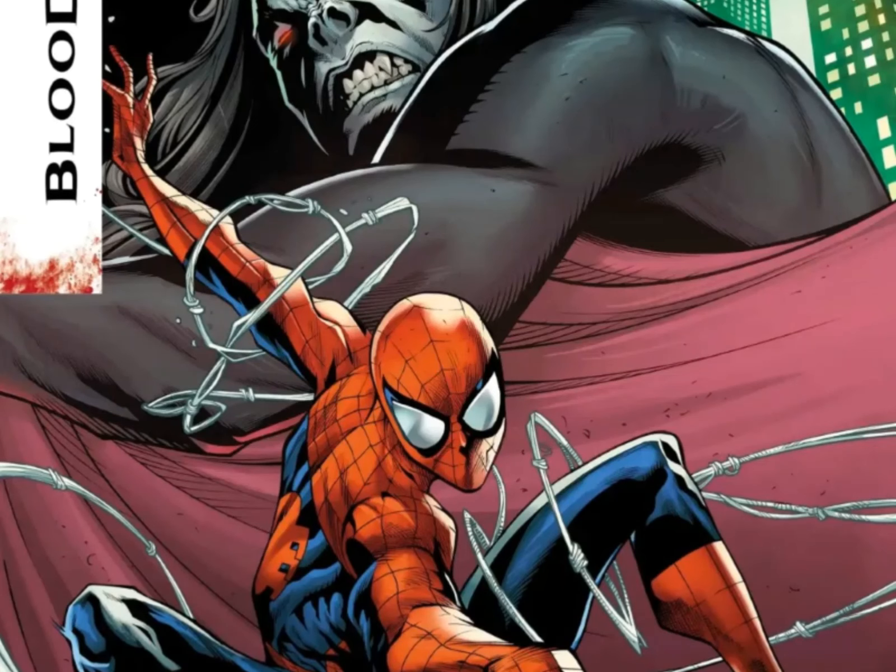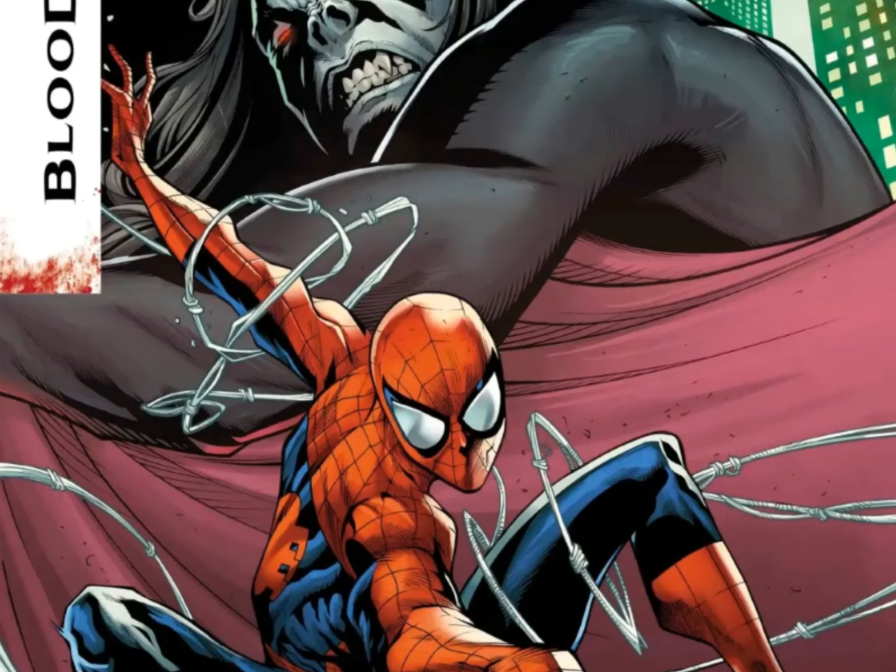Get ready for a thrilling Spider-Man adventure with a twist in Amazing Spider-Man: Blood Hunt.